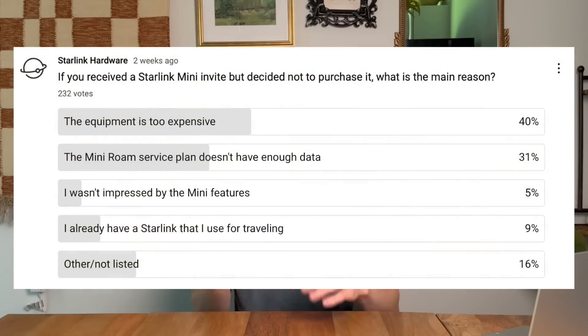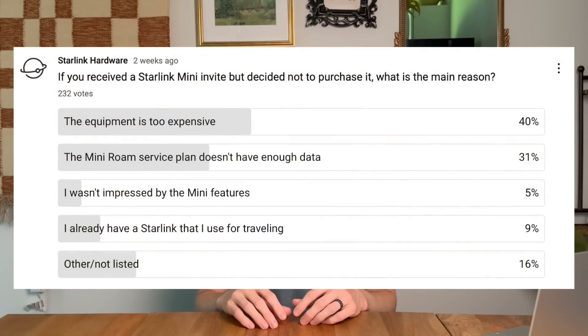Now let's talk about the hardware pricing of the Starlink mini. When I asked in a poll what was stopping people from buying the mini if they got the invitation, most said the price was just way too high — and I totally agree. $599 does not make a lot of sense. That is more expensive than the $499 MSRP of the standard dish, yet the mini is essentially a stripped-down version: it has a weaker router, Wi-Fi 5 versus Wi-Fi 6, a less powerful antenna, and lower speeds.